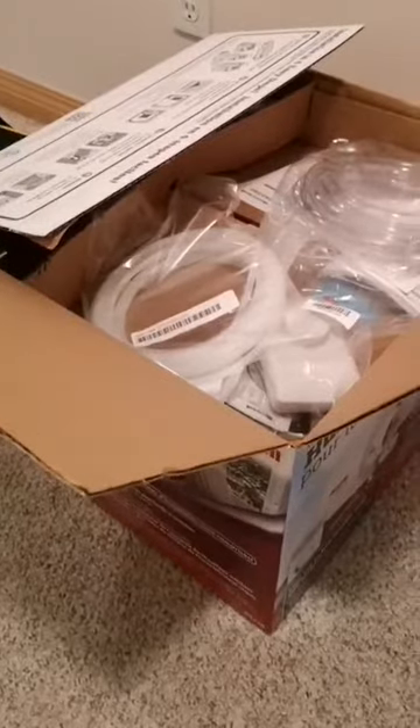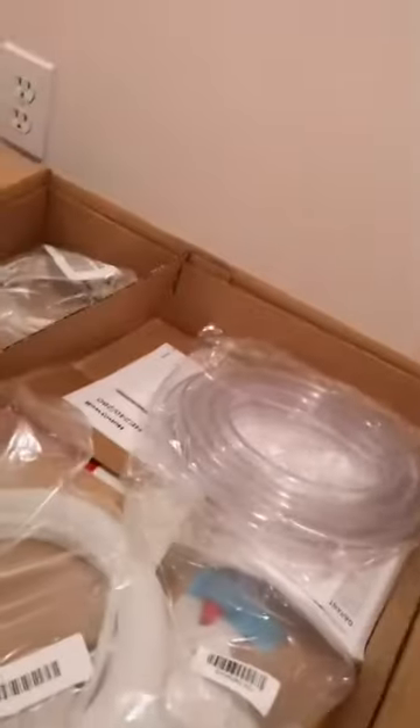This Honeywell furnace humidifier I picked up from Home Depot costs 184 Canadian dollars, roughly 150 US for those south of the border. It comes with all the parts — here is the transformer, I believe it steps down to 24 volts. This might be the filler tube, this is the remote control or humidistat, and then some hardware, instructions, wiring, tubes, tapes — and that's our unit.